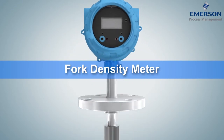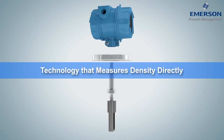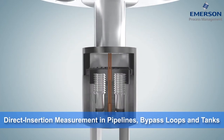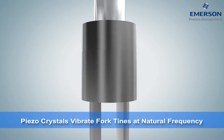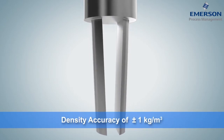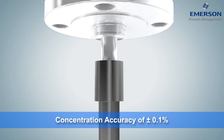Like a tuning fork defining the standard tone for an orchestra, the Micromotion Fork Density Meter, or FDM, sets the standard for continuous, real-time direct insertion liquid density measurement in pipelines, bypass loops, and tanks. Piezoelectrically vibrated fork tines ensure accuracy within 1 kg per cubic meter for density and 0.1 percentage point for concentration.